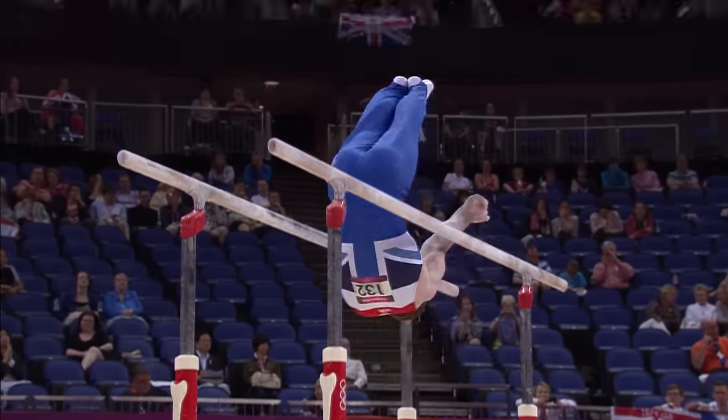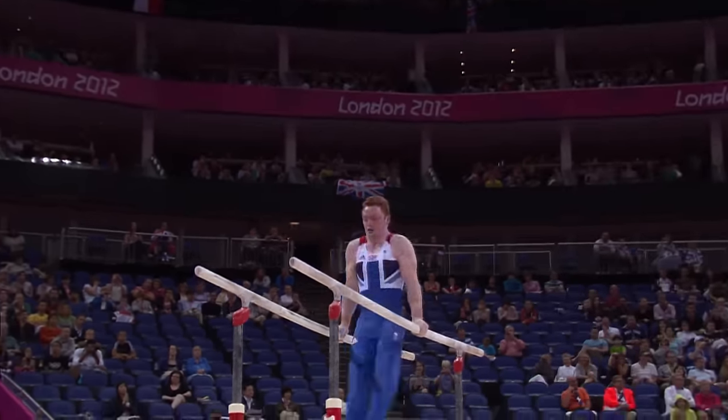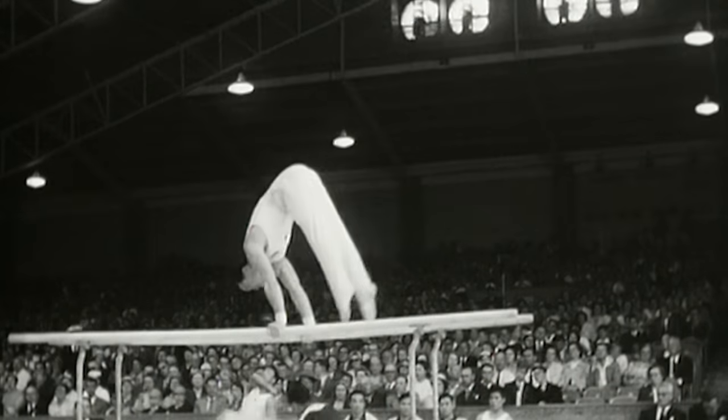The parallel bars are a piece of equipment — two wooden bars standing high in the air. The main thing when you're starting out on the parallel bars is to have the basic strength: to be able to hold yourself in support, to be able to swing, and to have a good handstand.